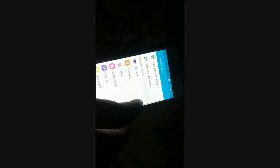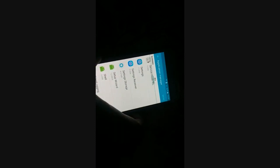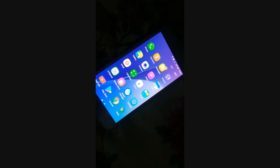Go to the Application Manager again and go back to Settings. You've already cleared the cache and data, so now you'll force stop it. Click 'Force Stop,' then click 'OK.' Once that's done, restart your device.